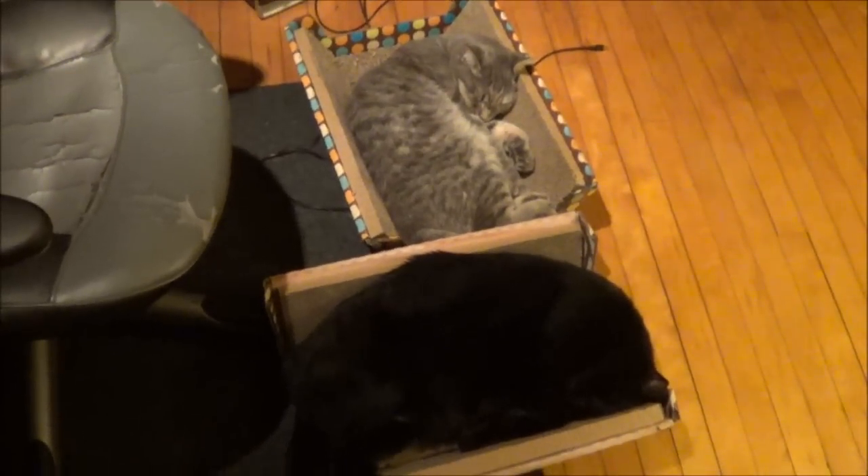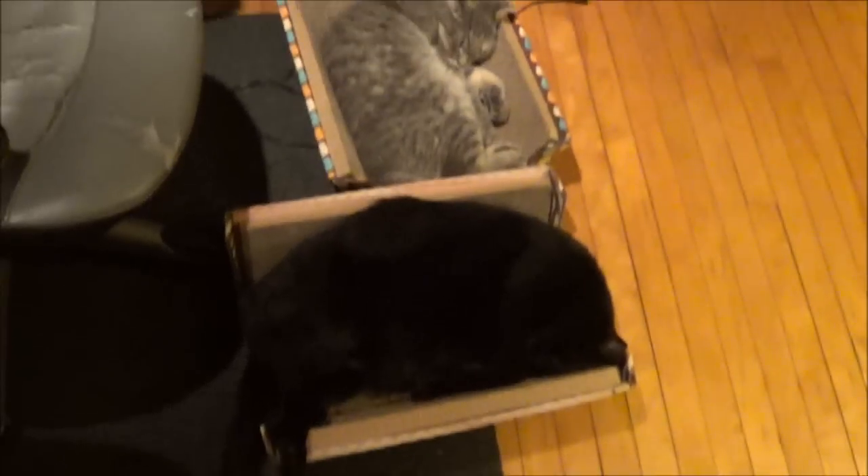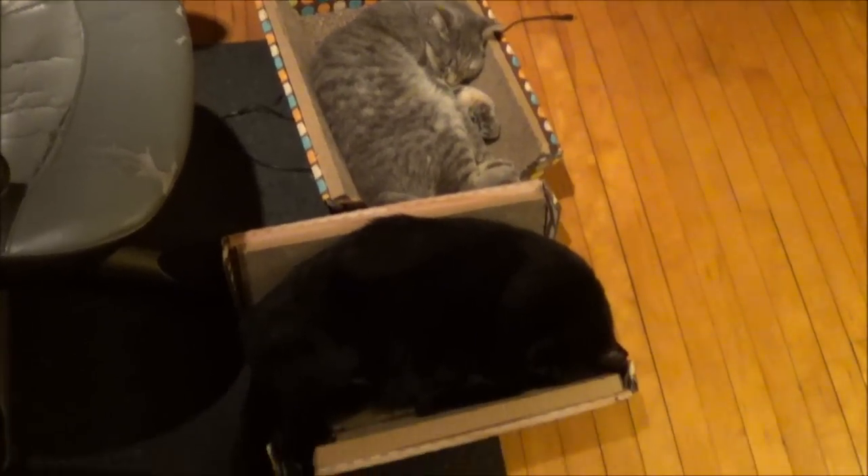We fixed the problem — we went out and got JJ's own box. No more fighting for now.